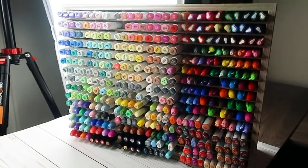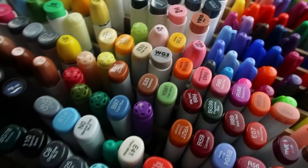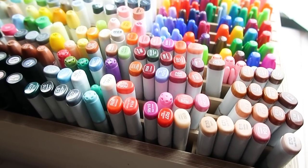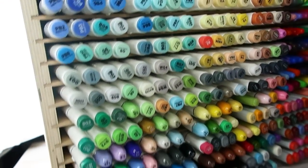Hey you guys, welcome back to my channel! In today's video I am going to be using every single marker in my marker stand. There's about 390 markers in there — I didn't count them all, but I went horizontally and vertically, multiplied that, and came up with about 380 markers. I have done this challenge before; if you want to see that I'll link it in the eye cards.